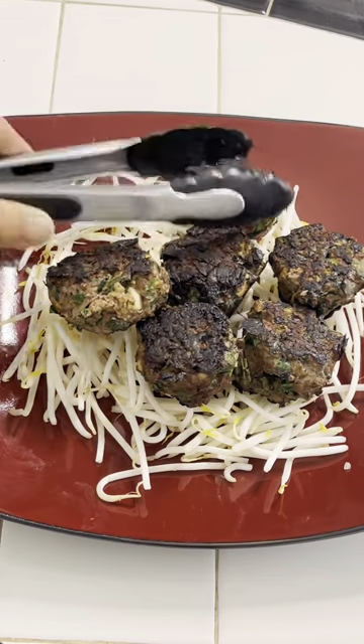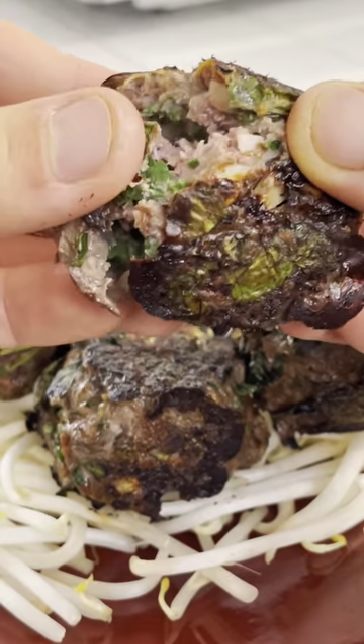It's super lean, high in iron, protein, and essential fatty acids. It's a game changer for meat. That's good stuff. Go to AmericanOstrichFarms.com today. Trust me, you'll love it.